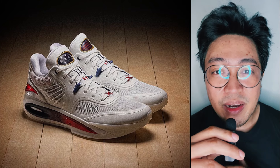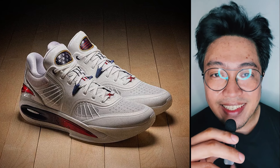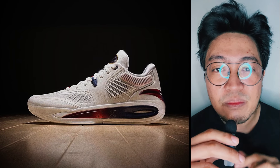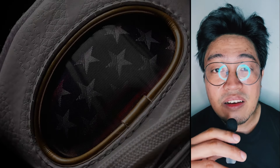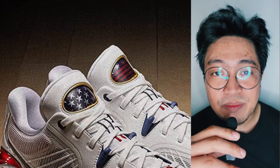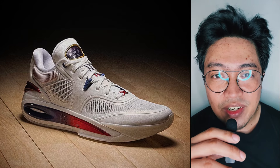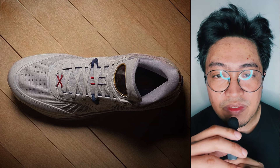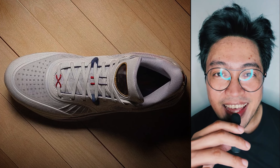And finally, my personal favorite among the bunch — the Anta KT10, Klay Thompson's upcoming 10th signature shoe. This shoe has a simple Americana feel that looks dignified, and I love the tongue patches. You have white stars on the right and red and blue stripes on the left. The midsole frame gives off a classy contrast with the white upper through a dark blue to red fade. There's not too much going on with the shoe in terms of colors, and I like it just that.